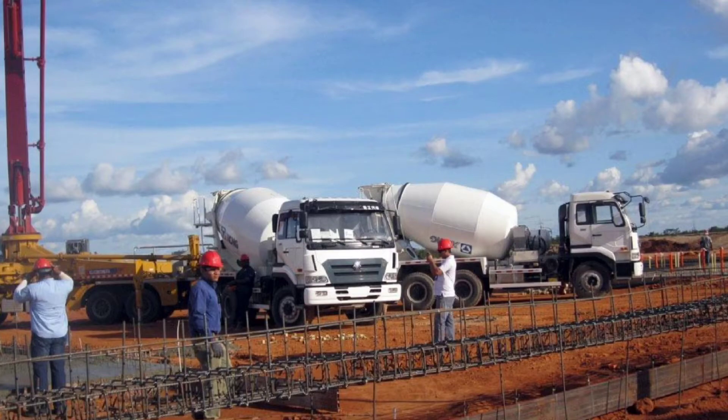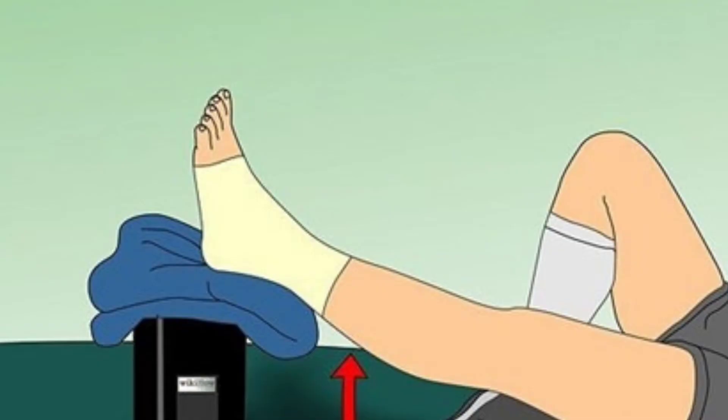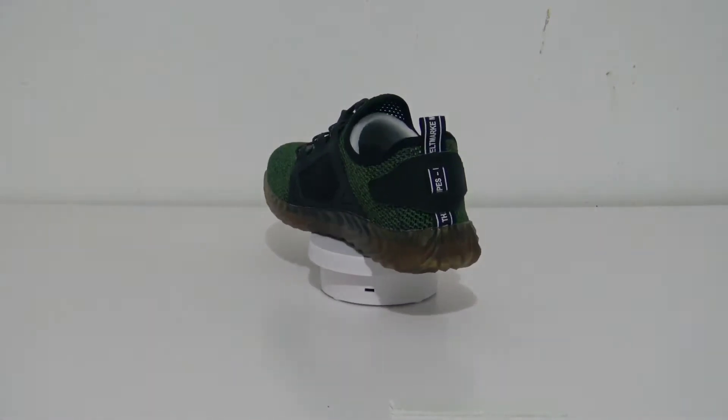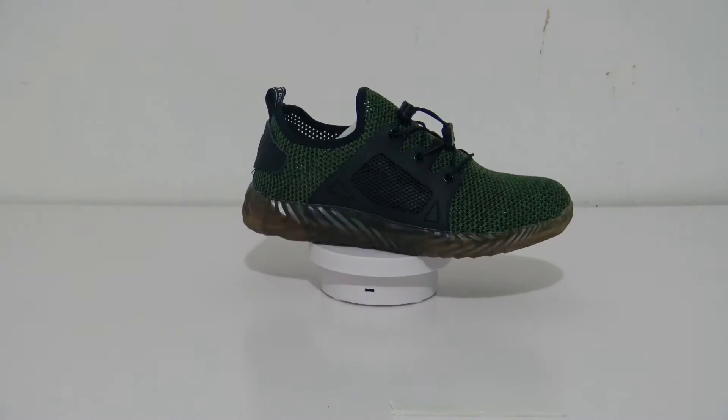Every year, the rates of worker injuries are so alarming. One of the familiar injuries is feet injuries. So today, I would like to show you guys this kind of safety shoes, or you might call it work shoes.